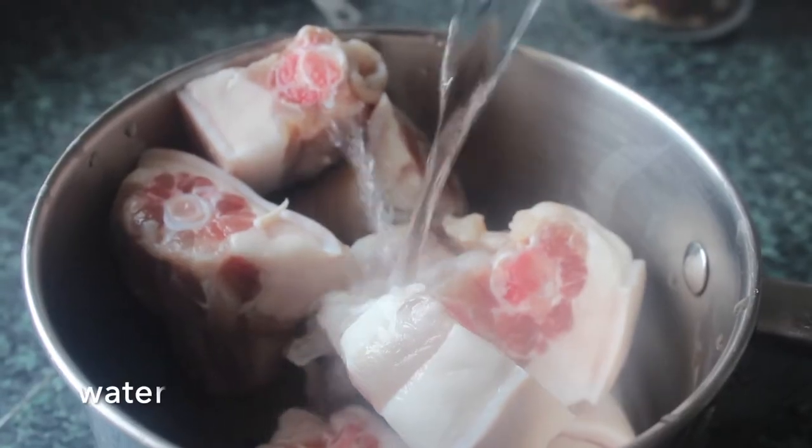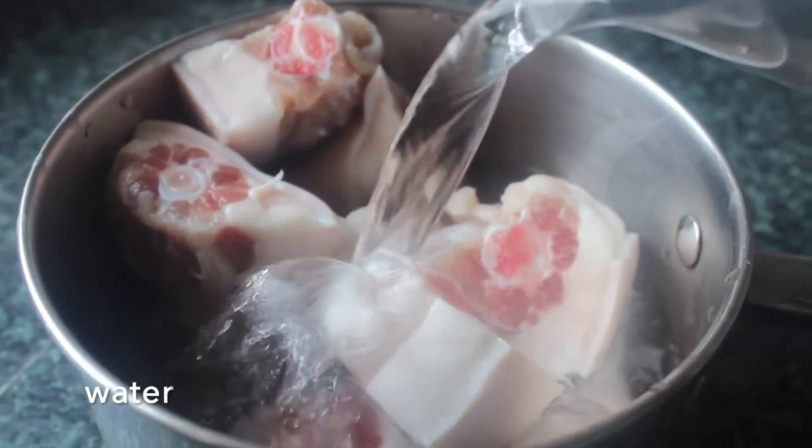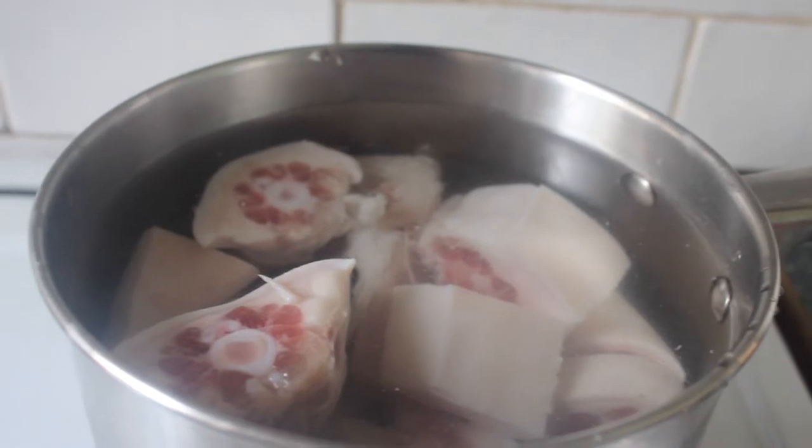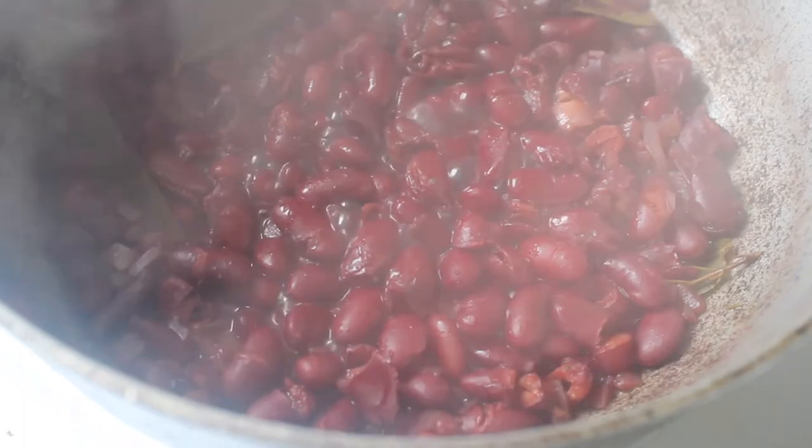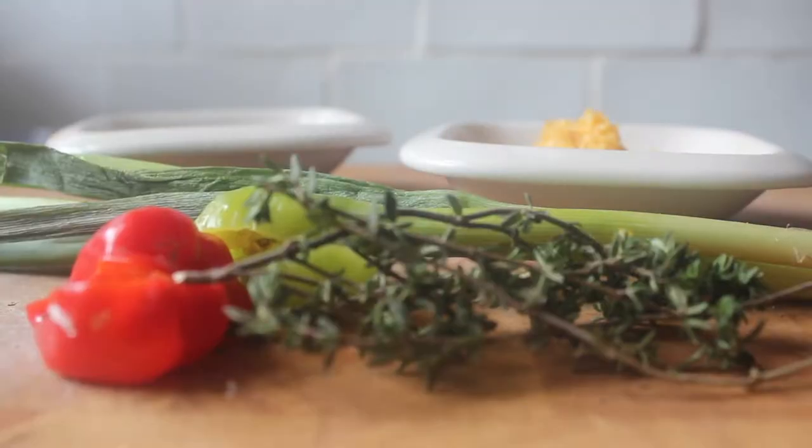Whilst that's cooking, we want to prepare the pig's tail. I've given these a rinse first, and then we want to boil them. Just add them to a pan, pop it up with some water, and you want to cook these fully — we're going to put these on to boil for about an hour or until they're soft.